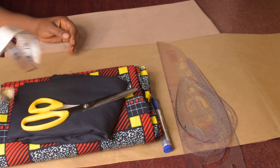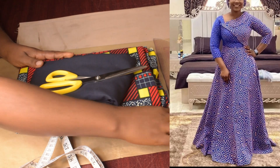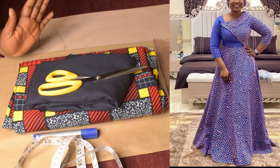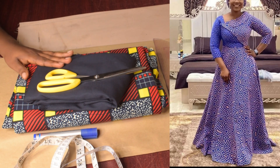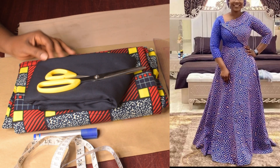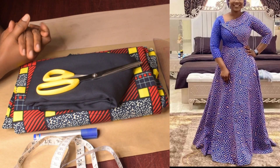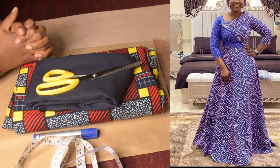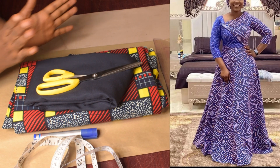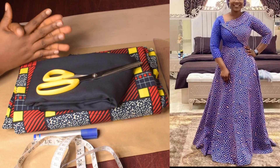Hi guys, welcome back again to the channel. Today we are going to make this beautiful long gown — a long gown with 180 degrees flare, as you can see. Make sure you watch the video to the end so you will understand every part of it. It's actually a princess bustier long flare gown. With that being said, let's get started.